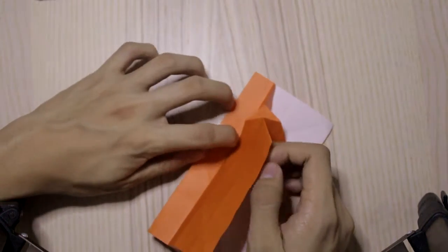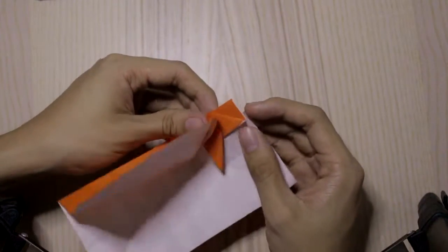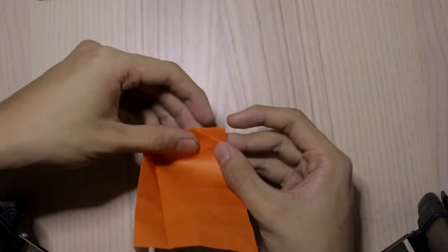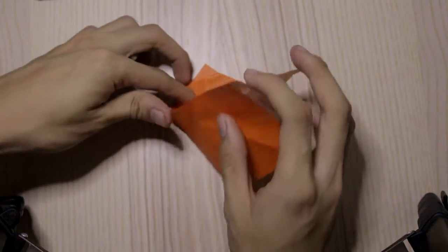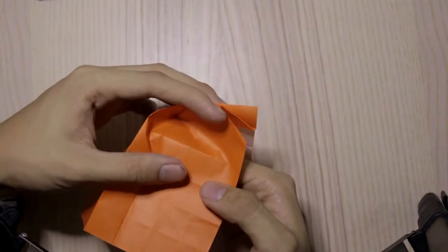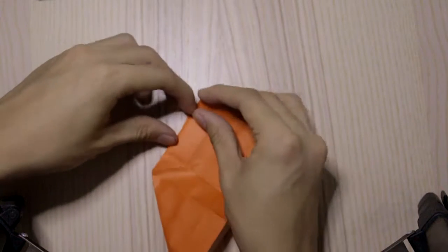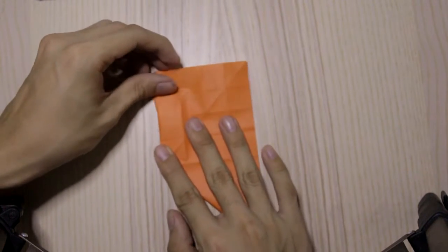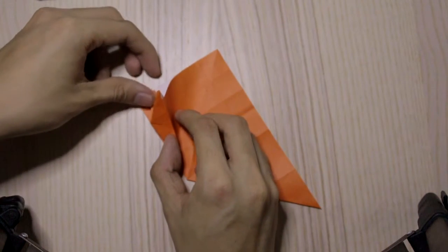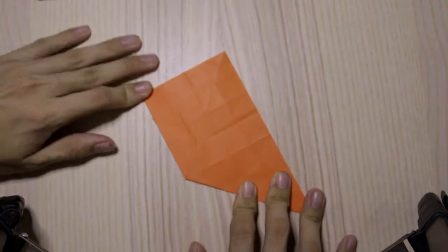Then at this point we're going to flatten the model down. We add one more crease right here like this, then press it down. Make sure everything is aligned correctly like this.